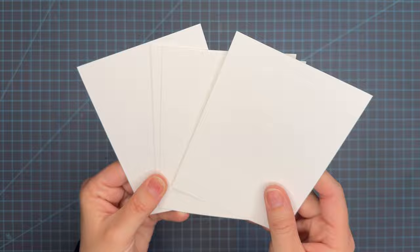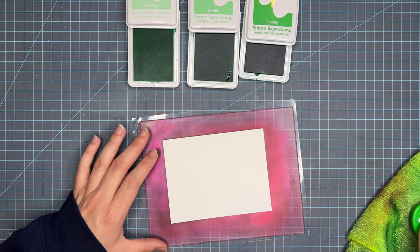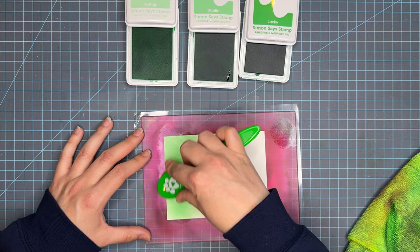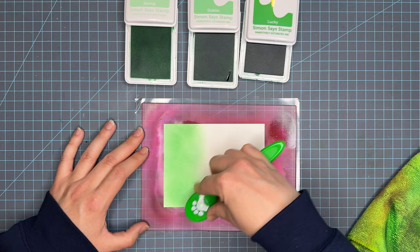I can't talk about ink blending without talking about my favorite paper. This is Simon Says Stamp 130 pound cardstock. Any smooth cardstock would work — there are some others on the market such as Not Your Mama's cardstock by Brutus Monroe, Hammermill, which everybody loves for foiling, and Bristol Smooth. This is just the paper I like to use and have found works best for ink blending.